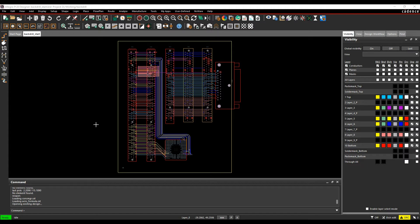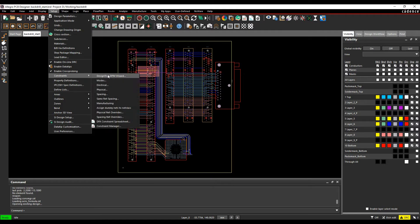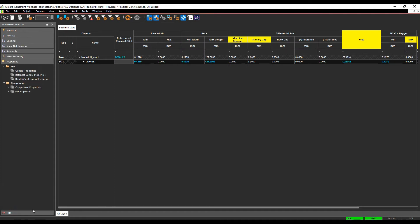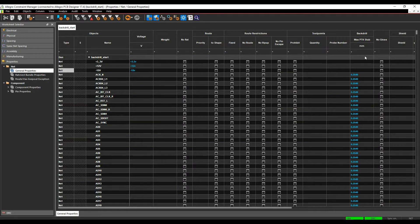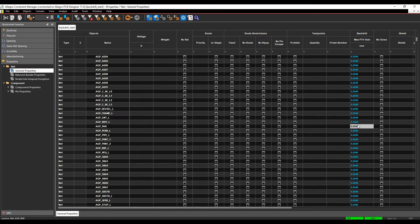To start back-drilling, you first tell the tools which nets need to be back-drilled. One way is through Setup > Constraints. Go to Properties, then Physical, open the Properties tab, and under General Net Properties you'll find Back-Drill Max PTH Stub Length. You specify this value on a net-by-net basis for the nets you wish to back-drill.